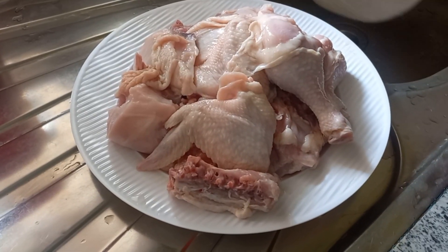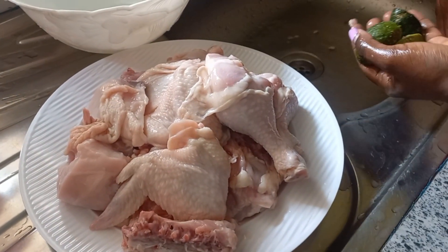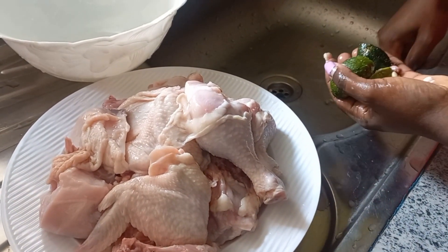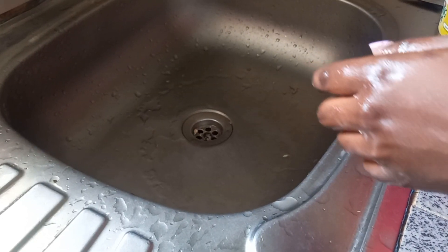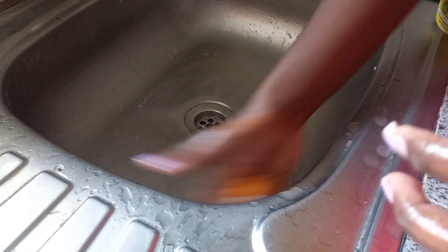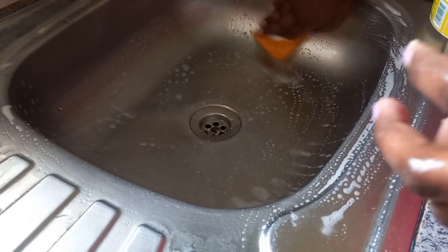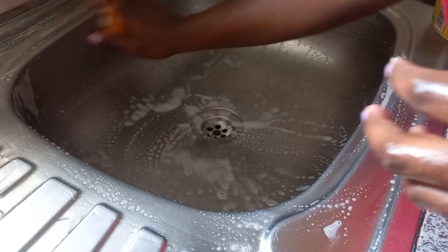Once I'm done, I remove the chicken from the sink. Just ensure you clean the sink to remove the stench from the chicken, because if you leave it, it will really smell.